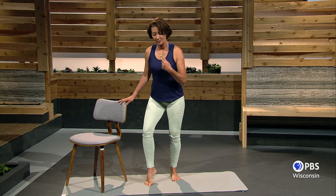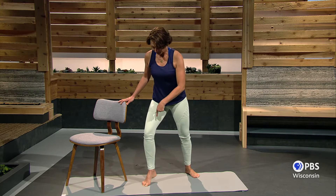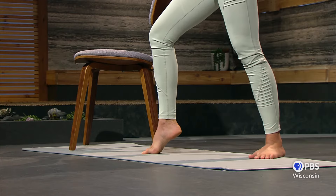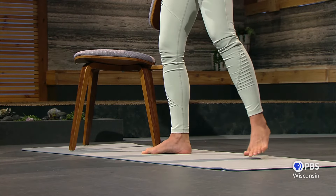Lift, grip the mat, press your weight down through the knee and the ankle. Grip and press, grip and press. A little bit wider feet.